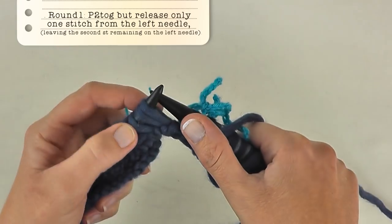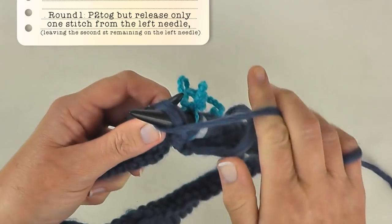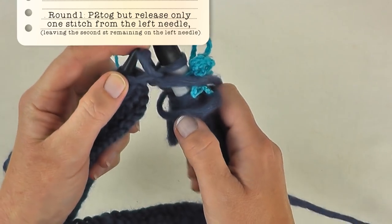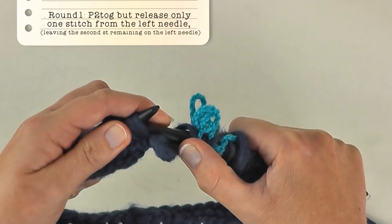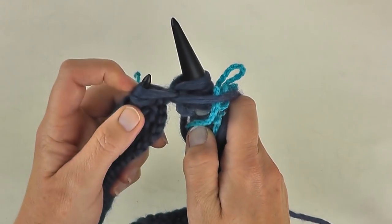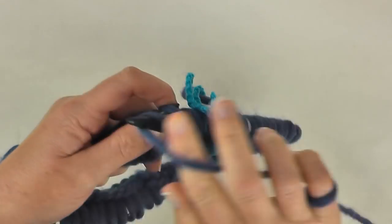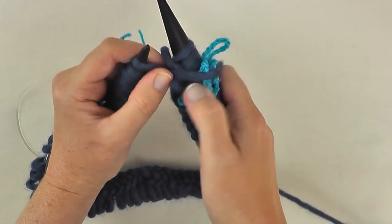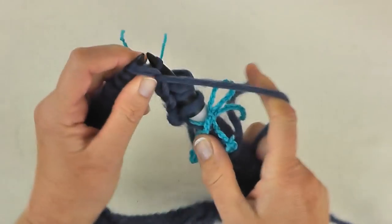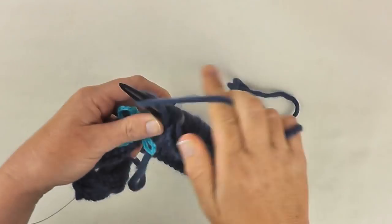We're going to purl two together, pull that through, and slip one stitch off at a time. Keep going with that repeat — this would be round one of the main pattern. Slipping one stitch off at a time, purling two together. We're doing this on the wrong side, which I know is unorthodox but it seems to work. So we're at the end of round one.